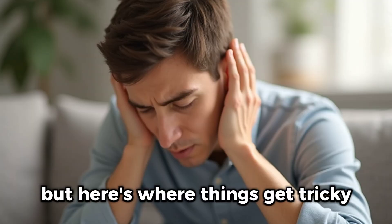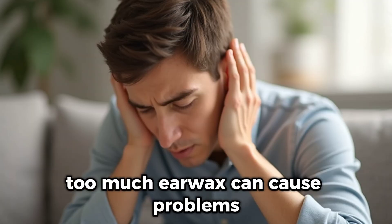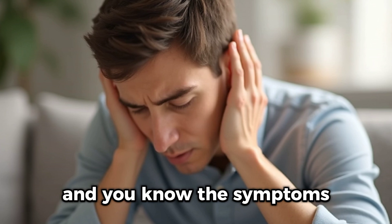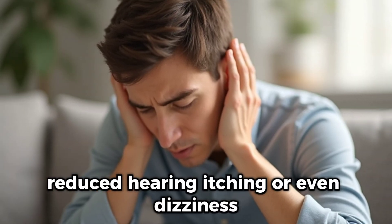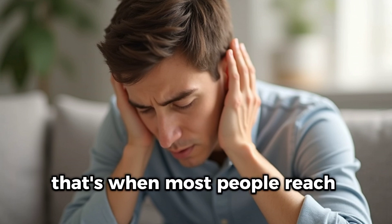But here's where things get tricky. Too much earwax can cause problems. And you know the symptoms: feeling like your ears are clogged, reduced hearing, itching, or even dizziness. That's when most people reach for Q-tips.